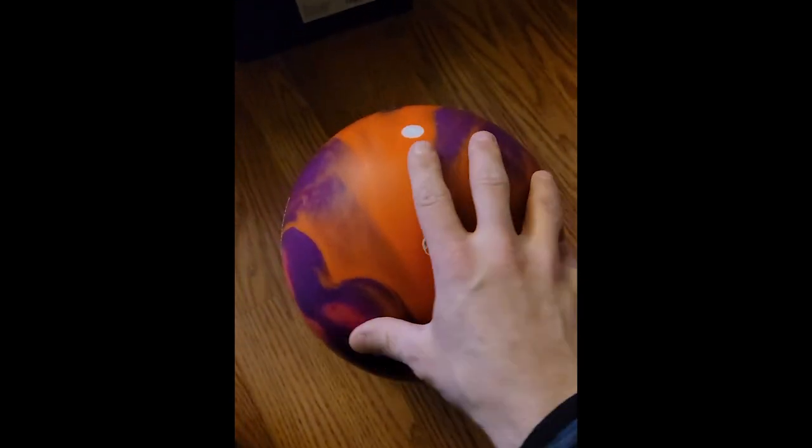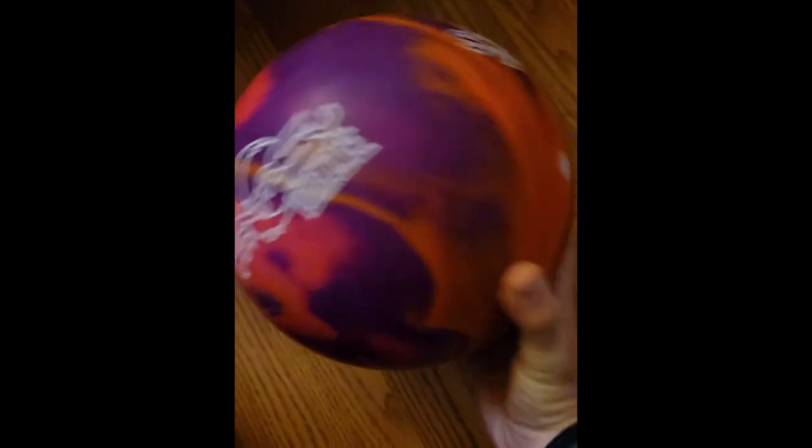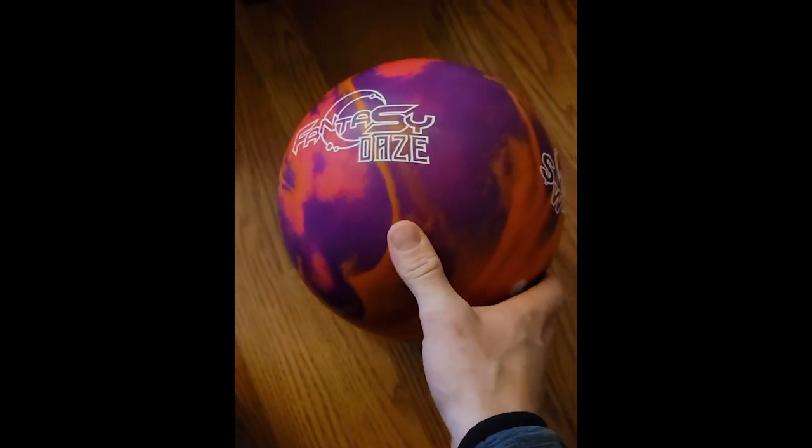We're going to begin with the Fantasy Days ball. I already have this ball in my arsenal because I bought it about a month ago — it's a great ball, I love it. I wanted a second one because it's so good. I've got one laid out pin up; I'm going to lay out this one pin down, which is going to give us a little bit more control when we get on tougher conditions.